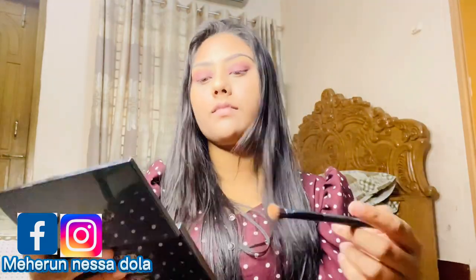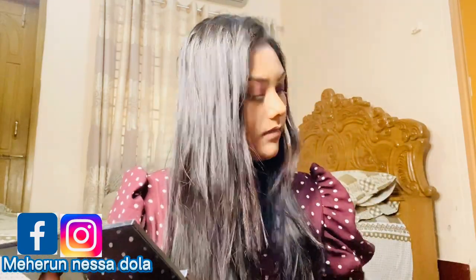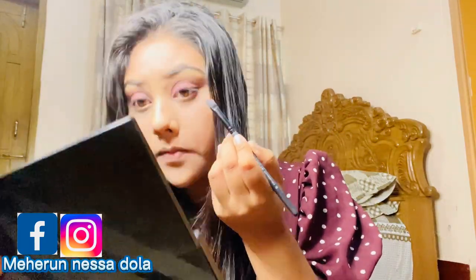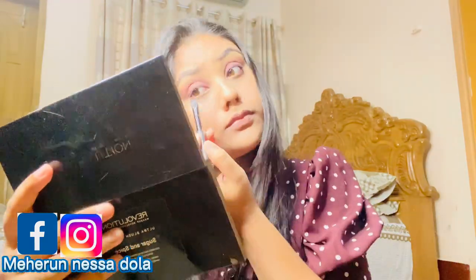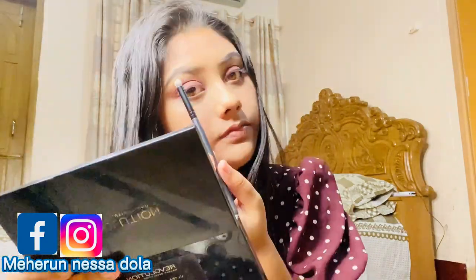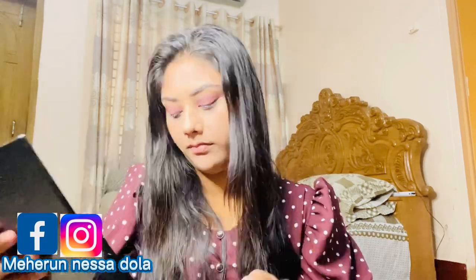Now I'm using a blending brush. I'll apply a burgundy color on the lower line, then a light golden color, and in the inner corner I'll apply the same golden color.